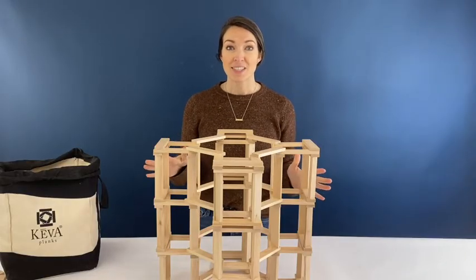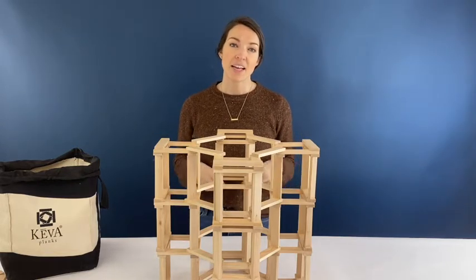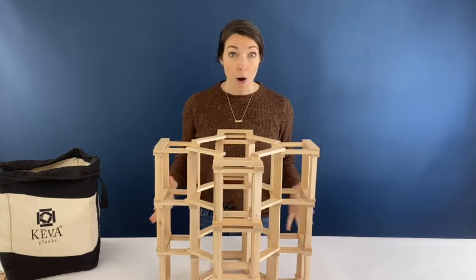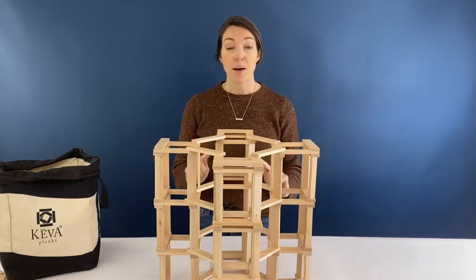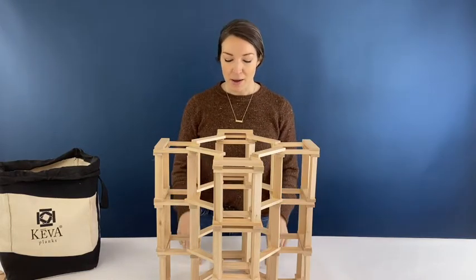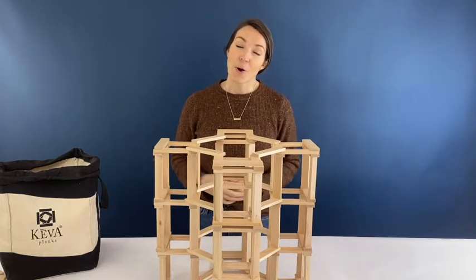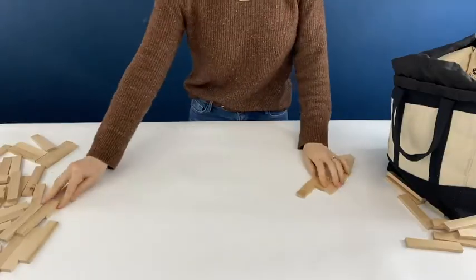I'm going to show you the basic structural design of that tower. If you have a tall ceiling in your house, that's where I would recommend starting to build. This tower is really fun because you can build as tall as you want and it's very stable, using upright planks so you're building taller faster. If you want to use a template for the base, I have that in the description below, otherwise you can build freely like I'm doing. You'll need your planks and an open space, so go ahead and grab those and let's get started.